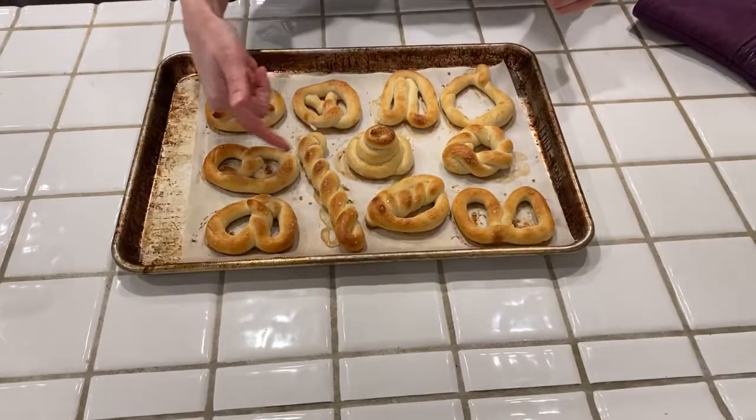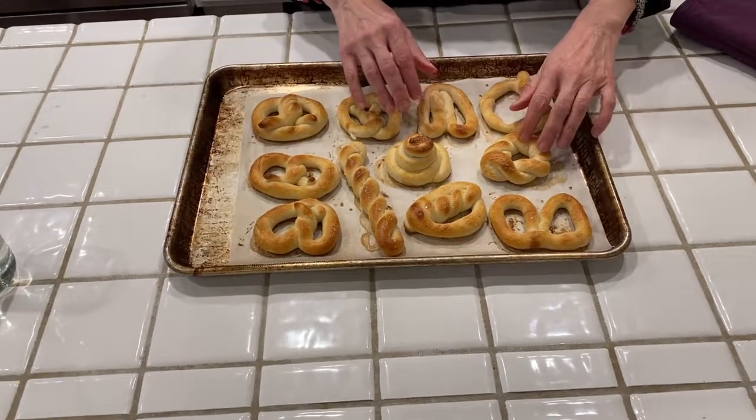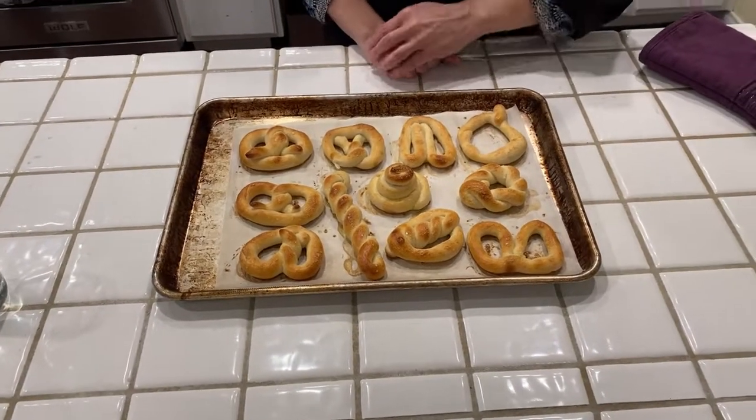They just came out of the oven. Notice the color — they have some nice golden brown on them and they look great. I certainly hope you try this at home, because they're really neat and easy to make.